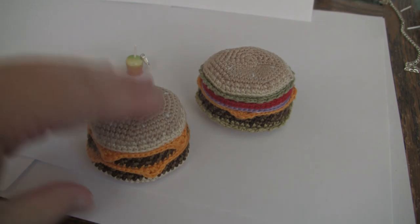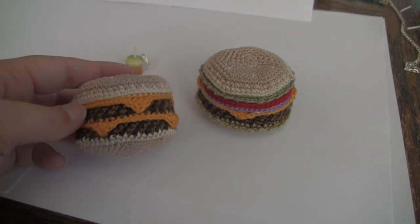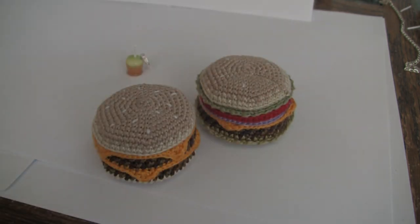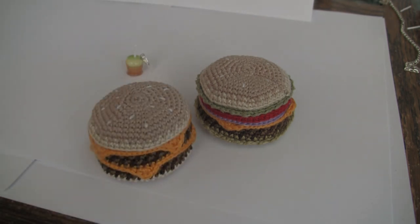Now, what you see in front of you are little cheeseburger foot bags — they're little hacky sacks that I created. You can also use them as bean bags. I created them and wrote the pattern up.